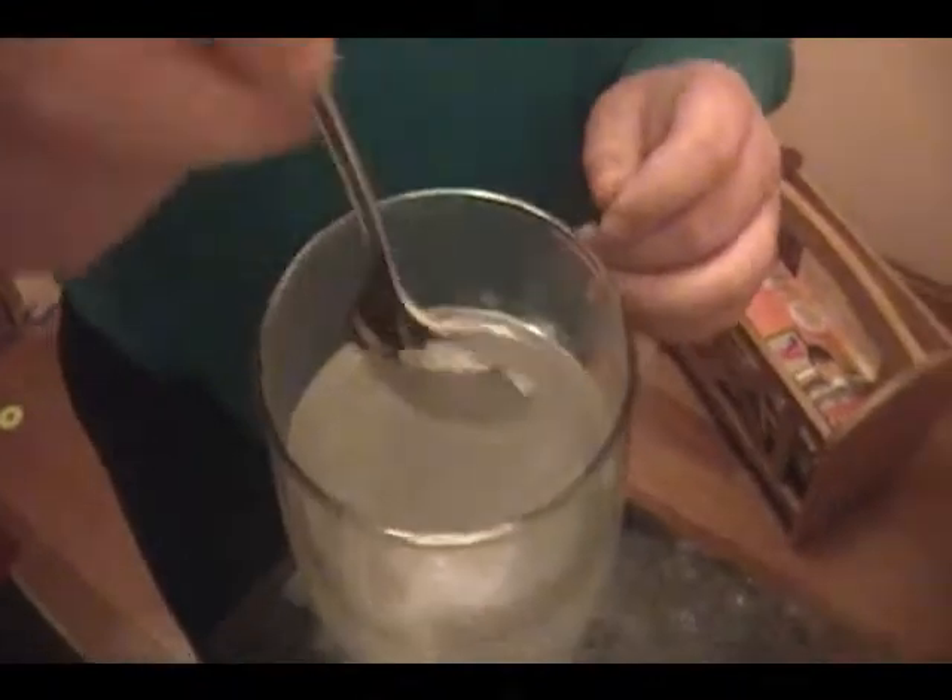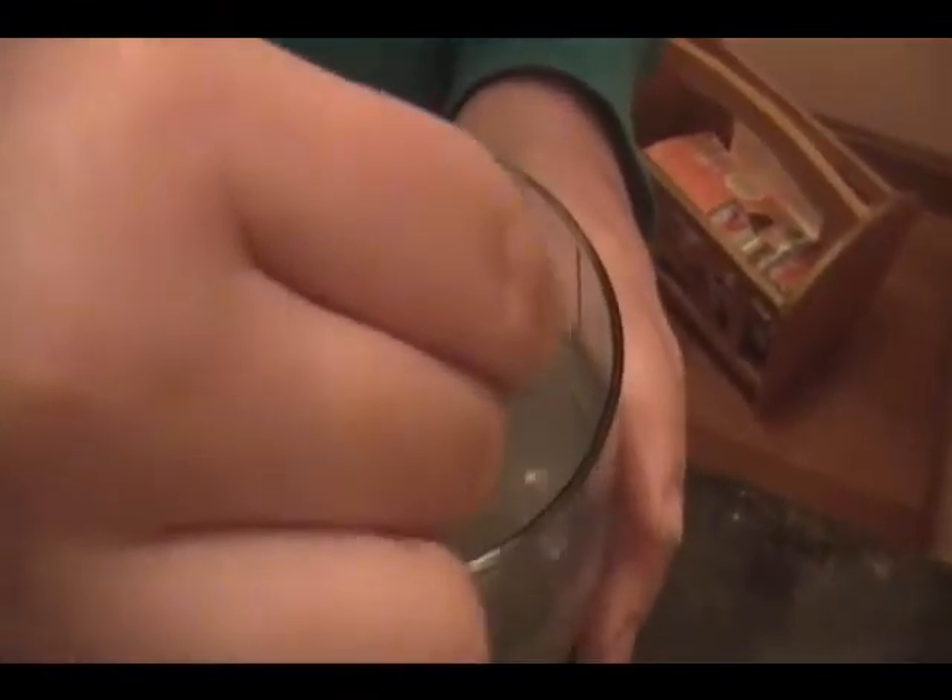I'm just going to add a little sugar, like about two, and then I'm going to use my tasting spoon to taste it. First stir it out. Too much — I need more sweet.